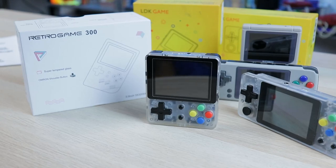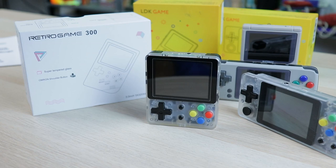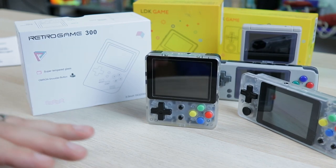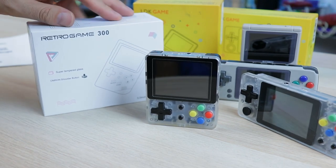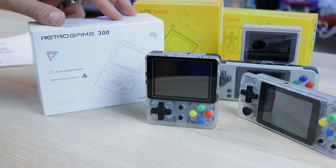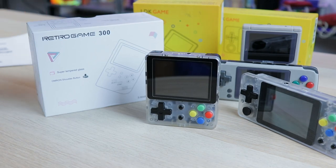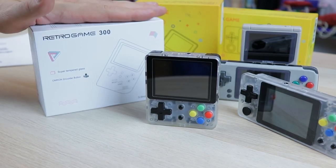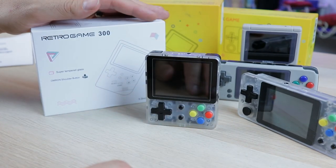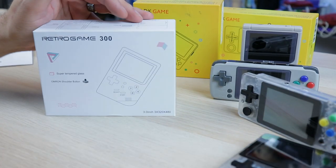We've been talking a lot about these cheap Chinese emulation handhelds, and a lot of people seem to enjoy them. There's plenty of different price ranges, features, benefits, pros and cons between all of them, and we've talked about quite a few. Today we're going to be taking a look at one of the newest offerings out of China — the Retro Game 300. A lot of people have been asking when I'm going to look at this thing, so is this going to be the perfect device? Stay tuned, because I have some things to say about this, both positive and negative.